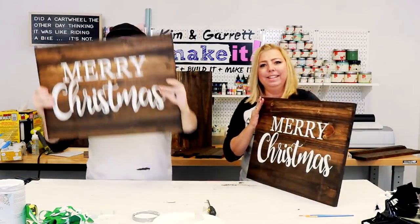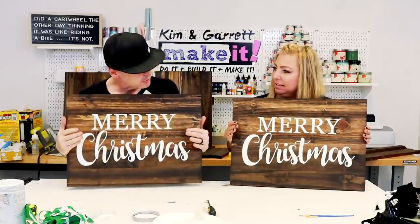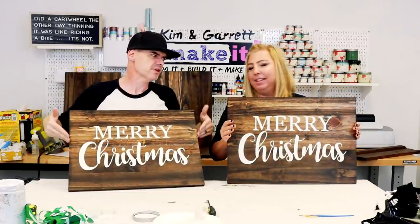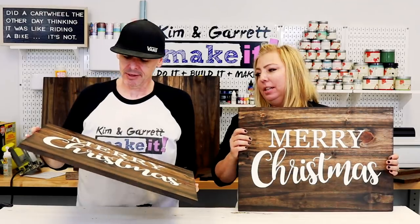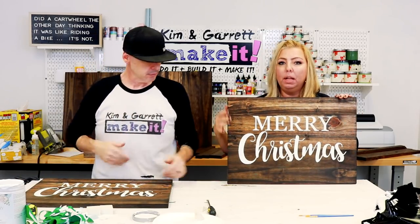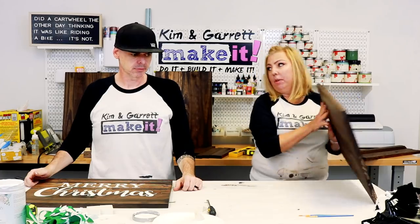No bleed — mine's perfect. Looks pretty good. That Mod Podge trick — I love it. This will definitely have to be sealed with polyacrylic, but before we do that we're gonna go ahead and assemble.